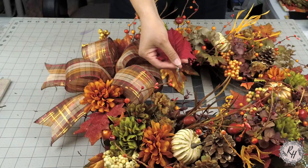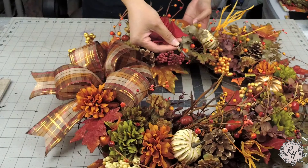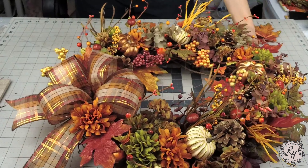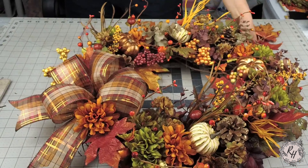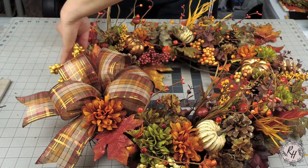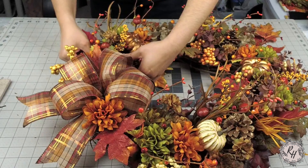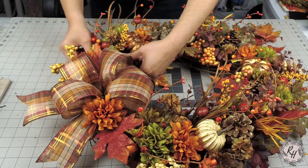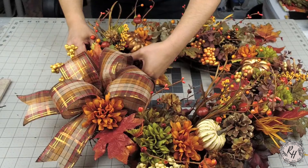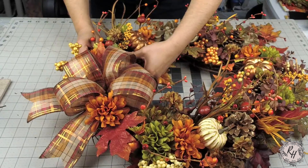The very last thing that I'm going to add to my wreath is more leaves. There are just a few more holes. I'd like it to look more balanced and more even on both sides of the bow. I have quite a few leaves left in the perfect colors that match. So I'm just going to plug a few in with some glue, fill the holes, and then I'll be done.